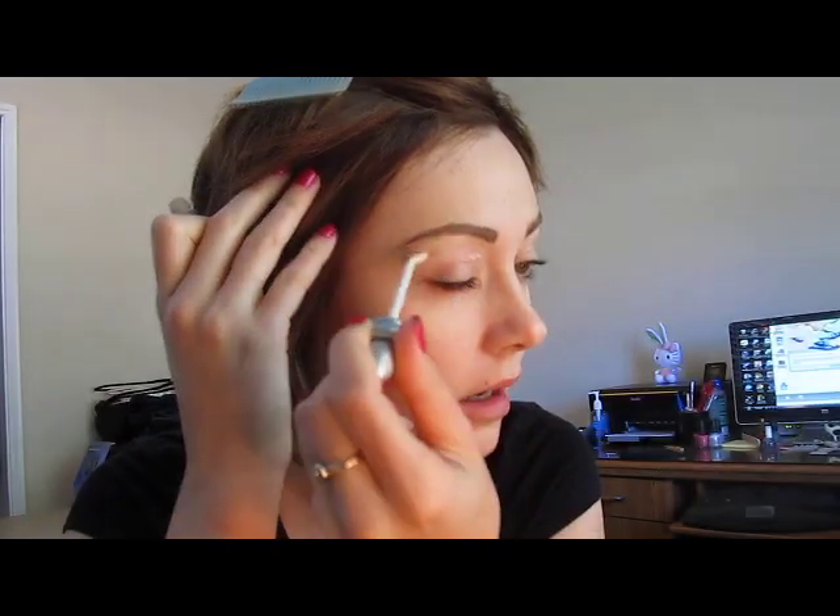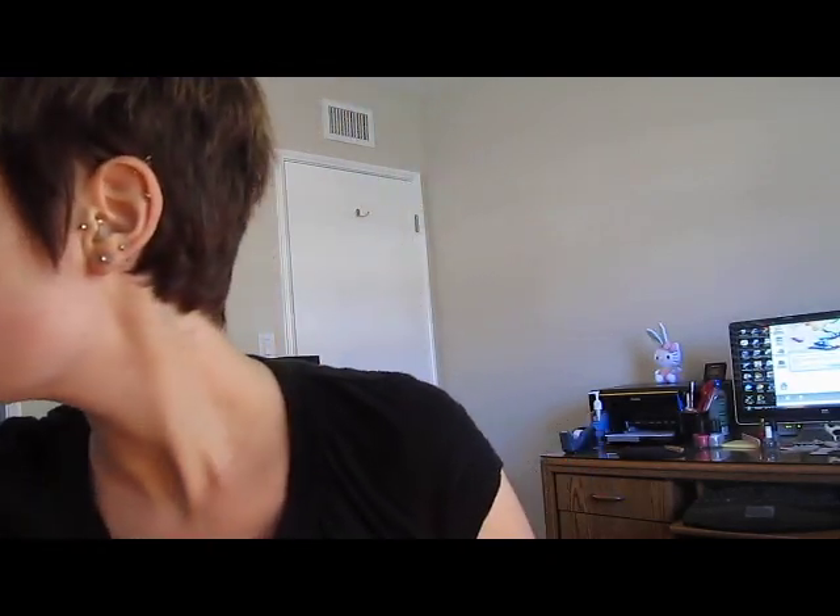I'm going to take a little bit of Urban Decay Permanent Potion in Original and just go ahead and put that all over the eyelid and a little bit underneath the eye, and just pat that in. Now if you're a bride, you are definitely going to have to wear an eyeshadow base, just for perfection. I'm going to take a little bit of Greed Primer Potion — this is absolutely gorgeous. It creates a sort of lightweight sheen on a bride that's just amazing.